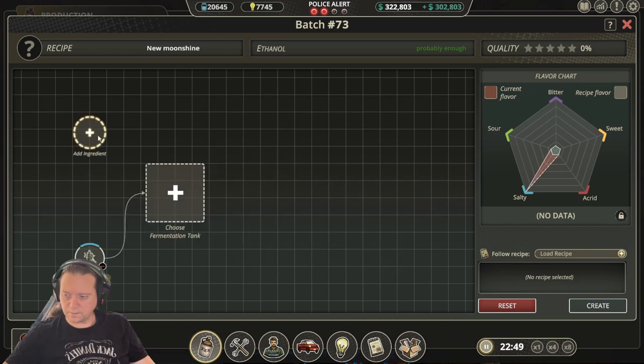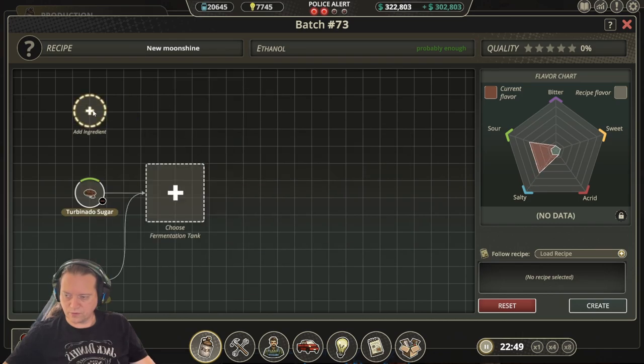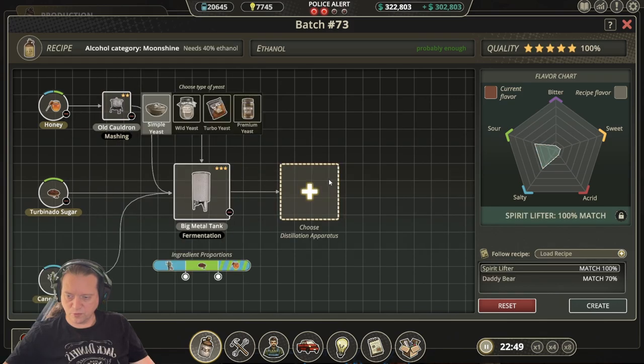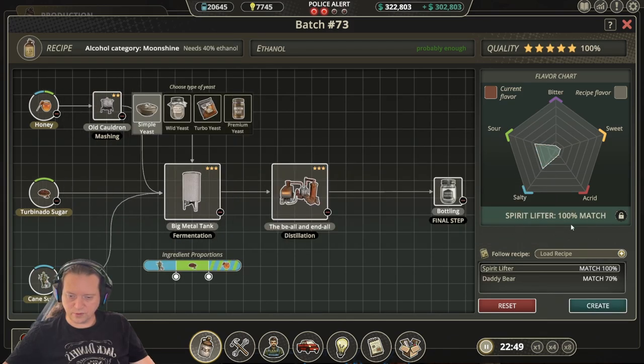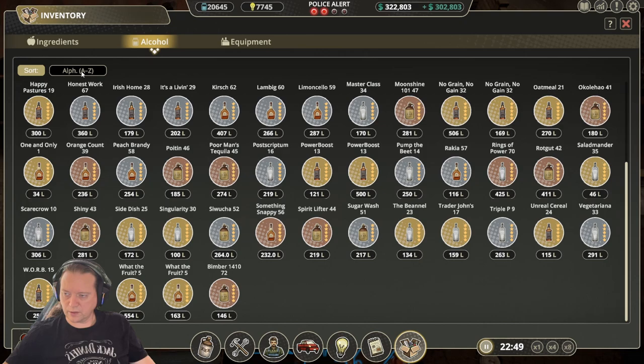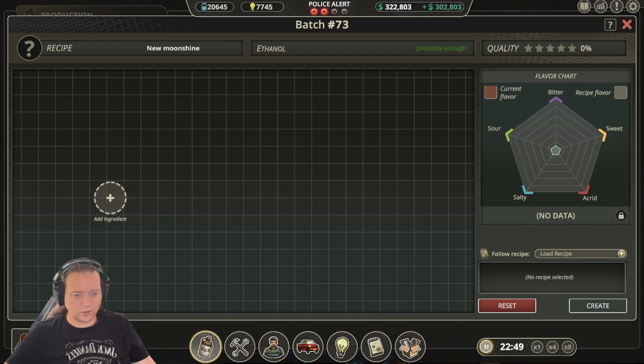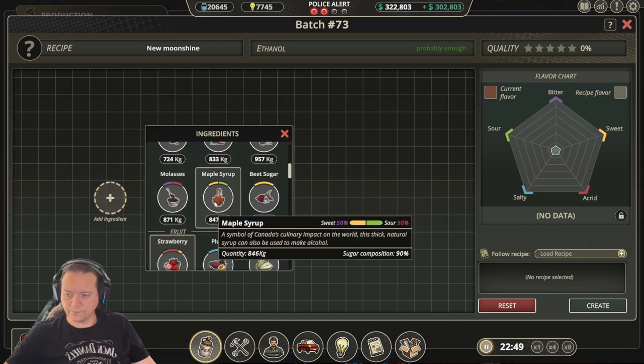The next recipe is Spirit Lifter. For this one we have cane sugar, turbinado sugar, and honey. Complete the process as per normal using simple yeast and we get a 100% match. Then once we do our distillation and bottling we end up with a 100% Spirit Lifter.